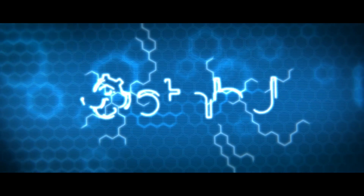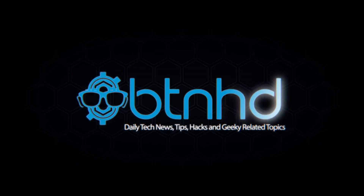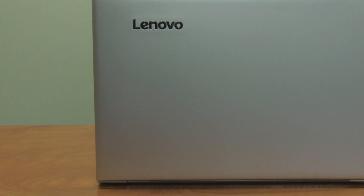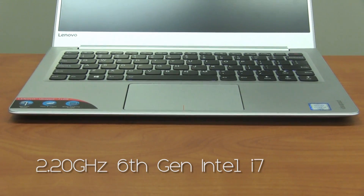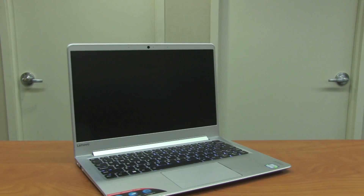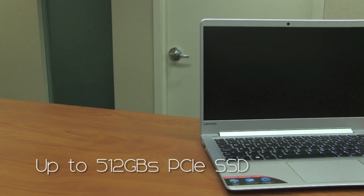Hey guys, welcome back. This is Bruno from the BTNHD and we're doing a hands-on today with Lenovo's IdeaPad 710s. The IdeaPad 710s is capable of going up to 2.20 GHz with a 6th gen Intel i7 processor. The max memory is only 16GB of LPDDR3 and the storage capacity can go up to 512GB of PCIe solid state drive.